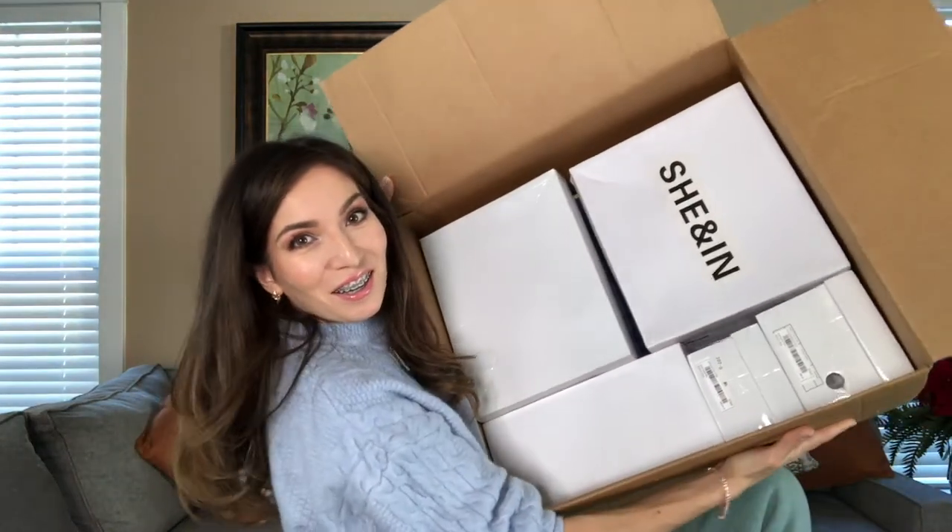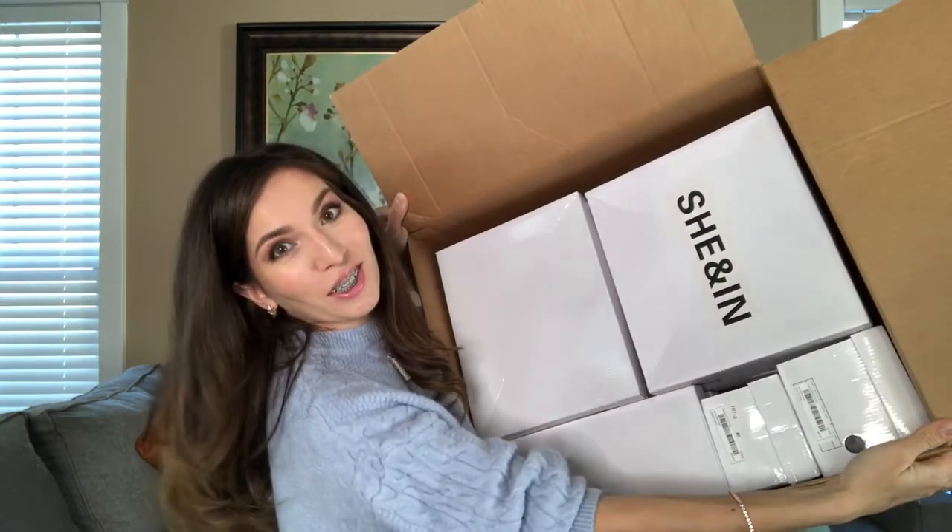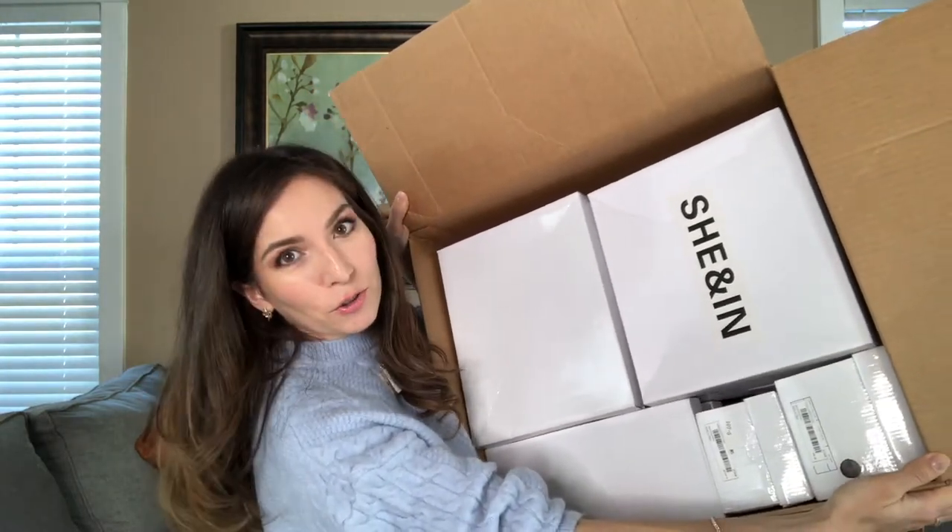I got this huge box — it has 15 pairs of shoes in it. When it arrived I was like, yeah, let's do the review. I have been waiting for this day to finally wear them. My size is 8.5, which is a US size — European size it's 40. I do have big feet but also long legs. Anyway, everything is going to be wearable and nothing too extra.